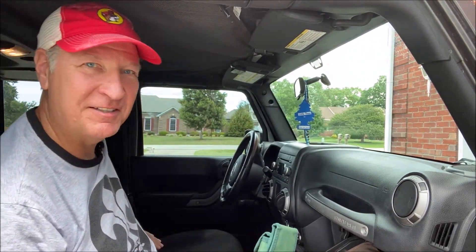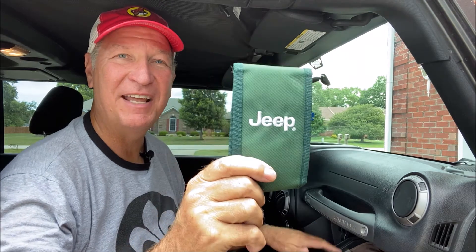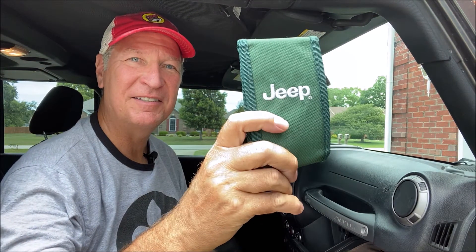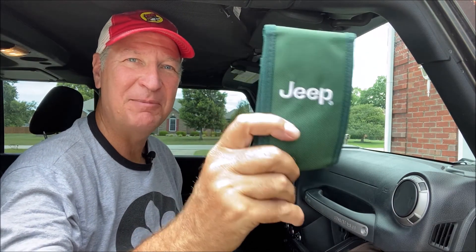You can often find it in your glove compartment or sometimes in your center console. And if you buy a used Jeep Wrangler Unlimited, you should expect to get this tool kit inside your Jeep — it should be in that glove compartment or center console. The big deal about this Jeep Toolkit is it contains all the tools you need to remove your hardtop, to remove your doors, anything you need for general maintenance, like pushing the front windshield down.